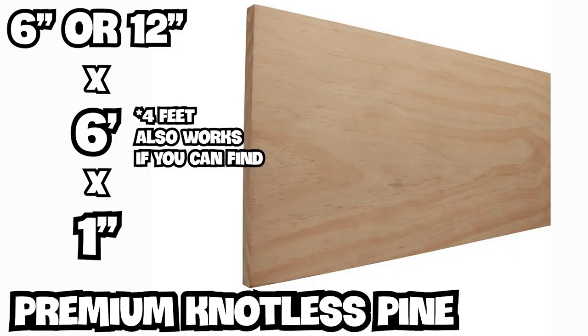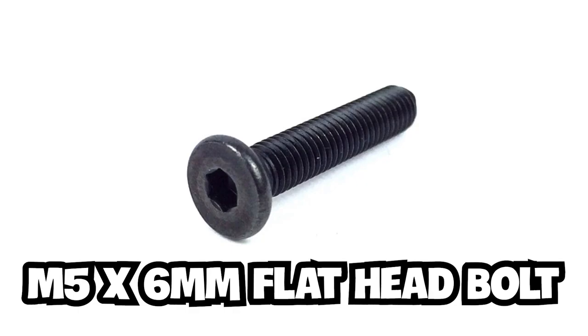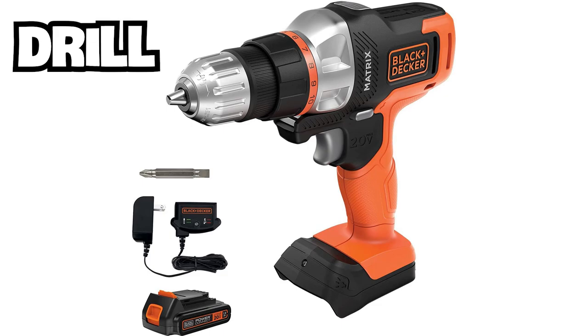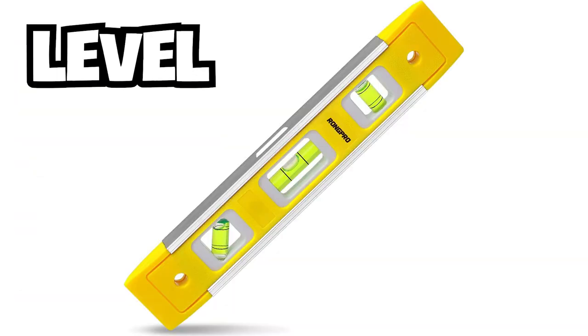Wood shelf — what you will need: 6-inch or 12-inch by 6-foot by 1-inch premium knotless pine, paint, T brackets with screws, spring loaded T nuts, and M5 by 6 millimeter flathead bolts. Tools: paint roller and tray, drill, 150 grit sandpaper. Optional tools: clamps, circular saw, tape measure, straight edge, and level.